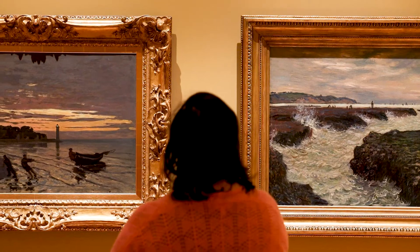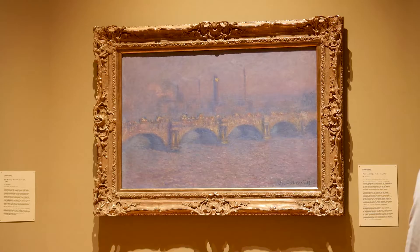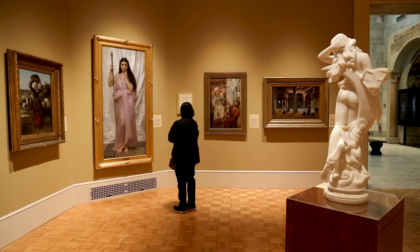The frame really can bring a work of art to life, but the frame can also kill a work of art. Visitors don't even realize how much impact the frame has on their experience of the painting. The painting is the work of art, but the frames are also a work of art, and they work together for a whole.